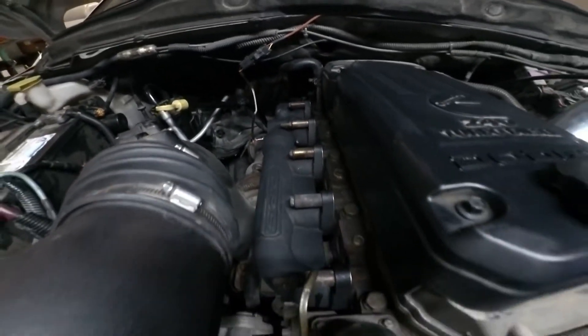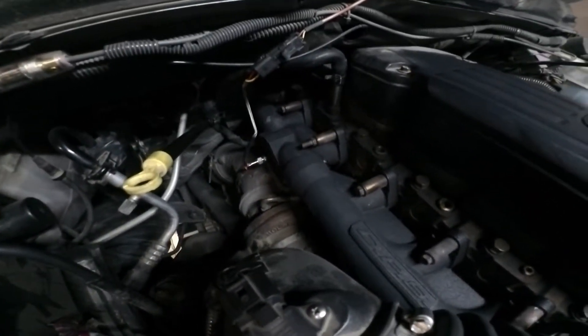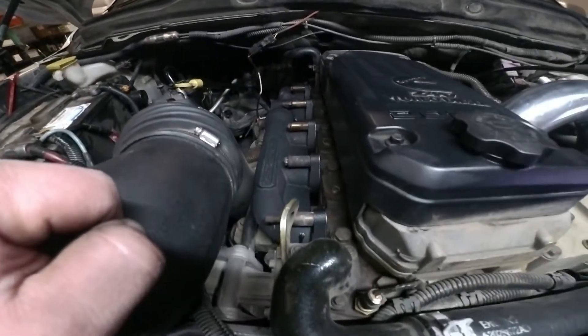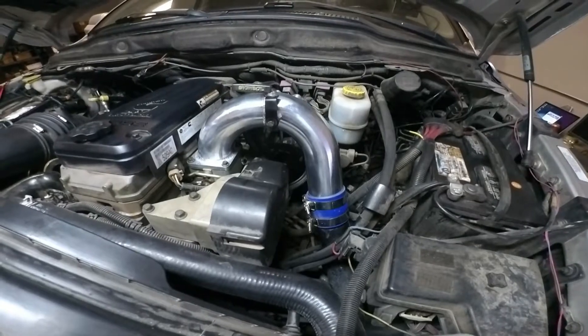DPS claims it flows as good as a second gen swap and cools just as good, so we are going to find out. Joe definitely says there has been a reduced EGT of a couple hundred degrees, and we are excited to test it and put it on YouTube for everyone to find out.